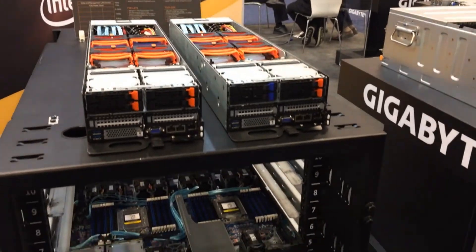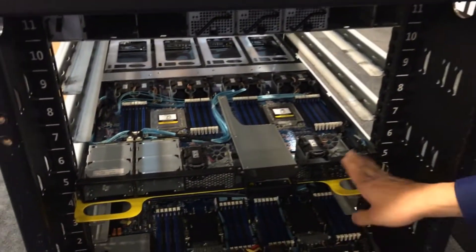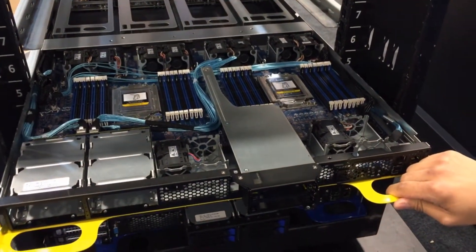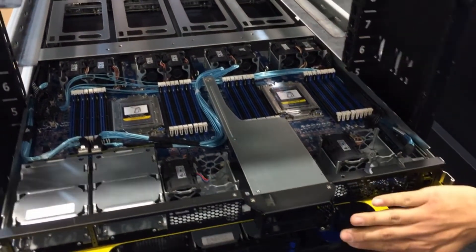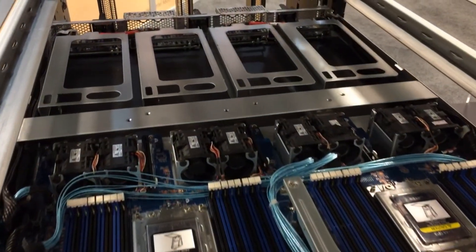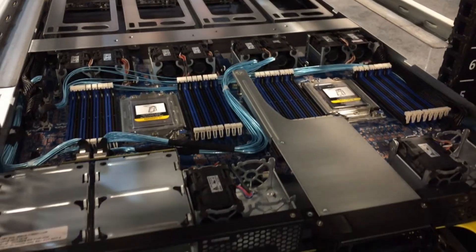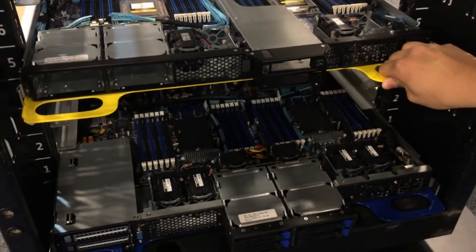Down here we have our T181s. On top we have the AMD version with four PCIe double-width GPU cards in the back. This is using the AMD Naples and will be available with Rome as well later on.